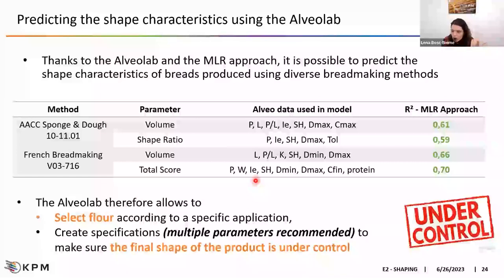To conclude on this study: thanks to the alveograph and the multilinear regression approach, it has been possible to predict quite accurately the shape characteristics of bread using different bread-making methods. The IE value is practically always present in the models, indicating this is quite a nice parameter to take into consideration. Thanks to this kind of tool, the alveograph allows you to select a flour according to a specific application and create specifications. The multi-parameter approach recommends using P value, L value, and IE value together, as the P value alone will not be enough to have a proper idea of the final shape.